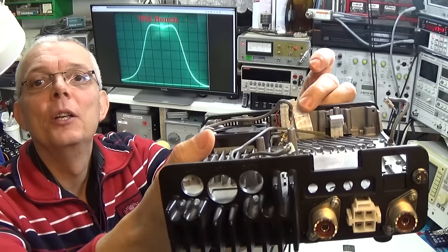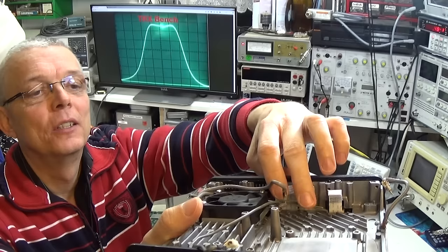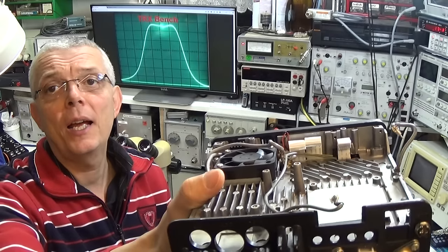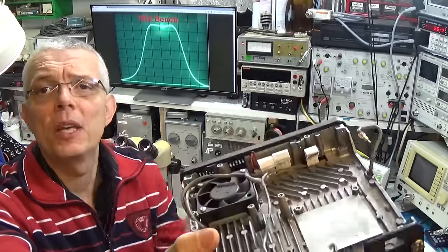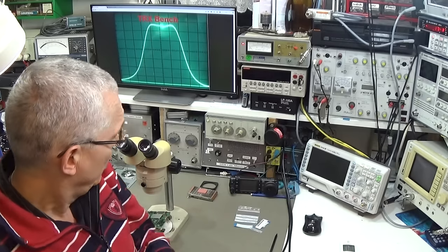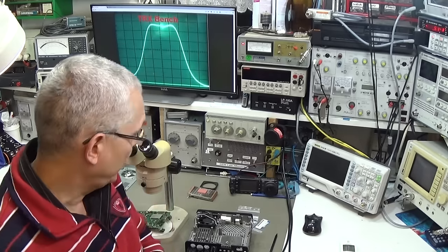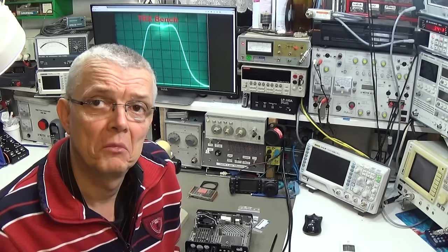Additionally, we have a damaged ribbon cable — really unbelievable. It's the same ribbon cable we had before. I really have no explanation for why these ribbon cables are always damaged. As always, I have to replace the faulty ribbon cable first and then we can start fault finding.